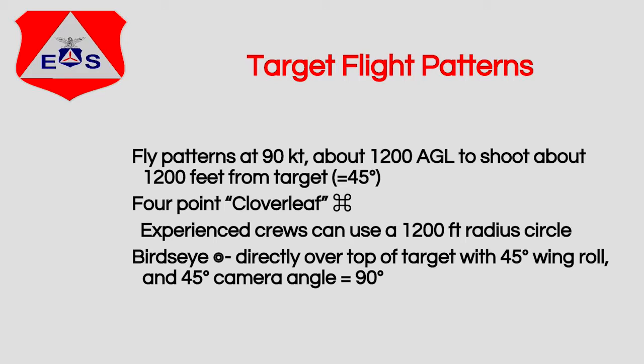This gives us four angles of the target. If the target is not exactly due north, we want to shoot the four sides — the front, the side, the back, and the other side, as square as possible. Another pattern, which is kind of rare, is the bird's eye — a directly overhead shot. We'll fly directly over the top of the target, the pilot banks the wing 45 degrees, and the aerial photographer banks the camera another 45 degrees to give us that 90-degree straight-down shot.